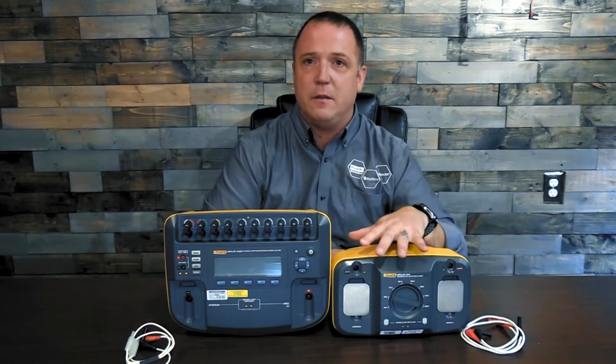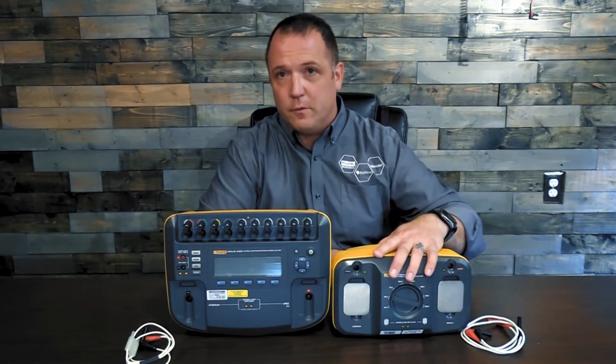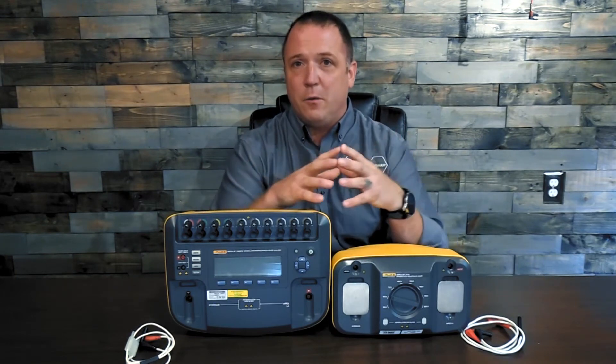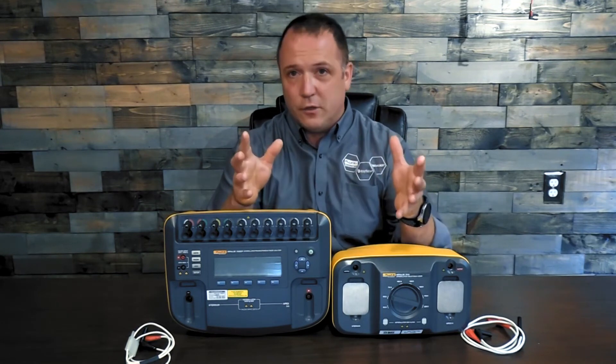You're going to have to use a 7010 load box that has all the variable loads in it, ranging from 25 up to 200 ohms. That's going to allow us to vary the load simulations across the patient's chest and make sure that the defibrillator is outputting as it should.